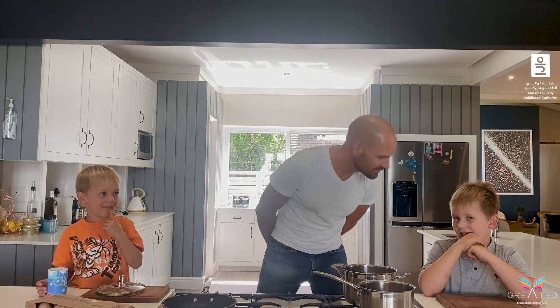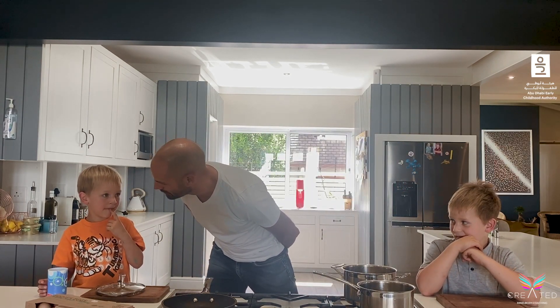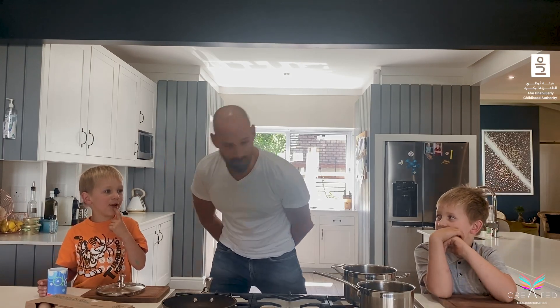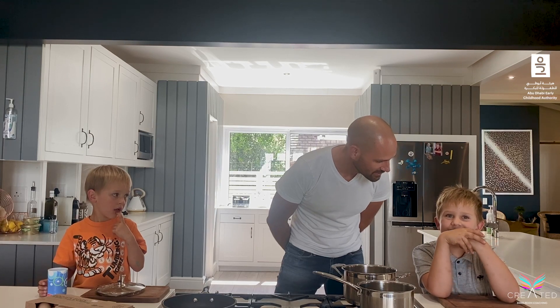Eggs! What kind of eggs? Scrambled eggs. Boiled eggs? Not scrambled — what do you have every morning for breakfast? Omelette and poached eggs and eggs and soldiers — exactly, eggs and soldiers, yummy yummy yummy!